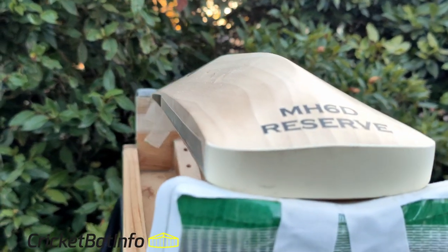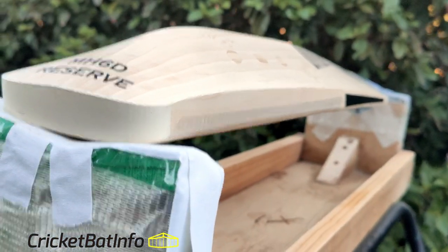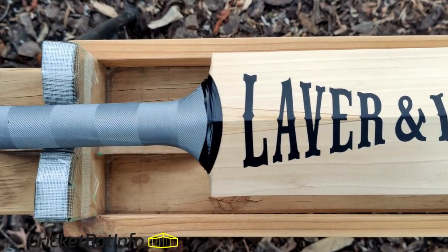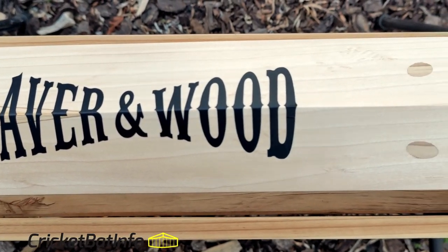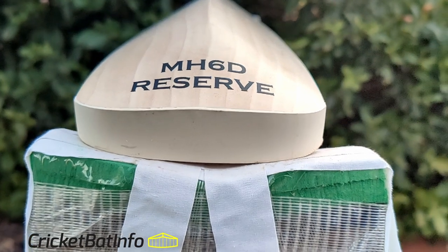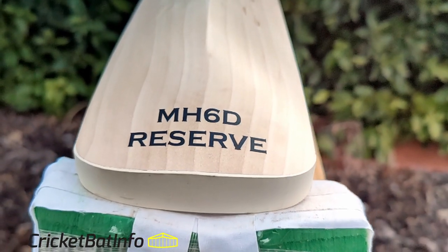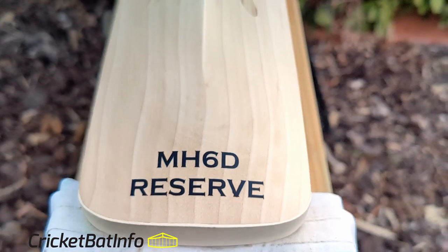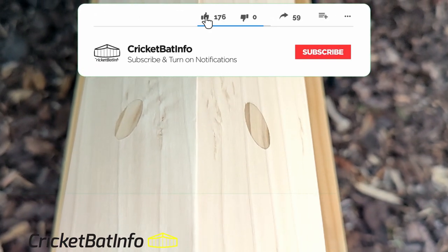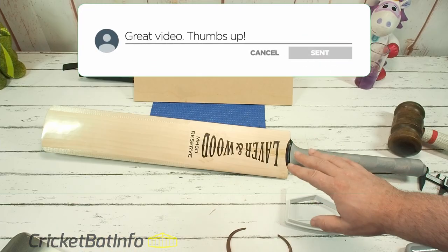Thank you very much to David for sending this in. I always love to see Laver and Wood bats, particularly this one — this classic shape with the dowels. Remember every bat that comes in is actually sent by the owner; they pay the freight to me and the return freight, I don't charge for the reviews. What you see is my opinion — I leave handling the bat until the night of the actual review so that you get a true impression of what I actually think about it. It's my first impression. If you like what I do, consider subscribing — we're approaching 9,000. See you on the next video. This has been a Laver and Wood MH6D Reserve.